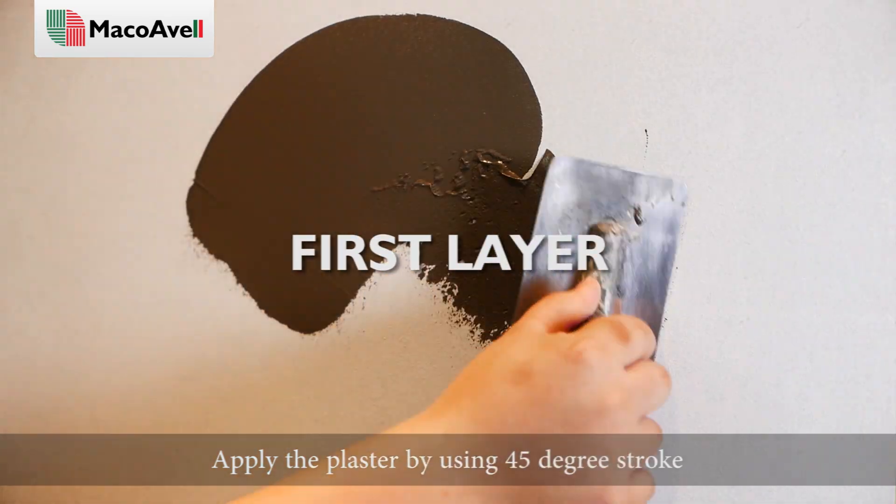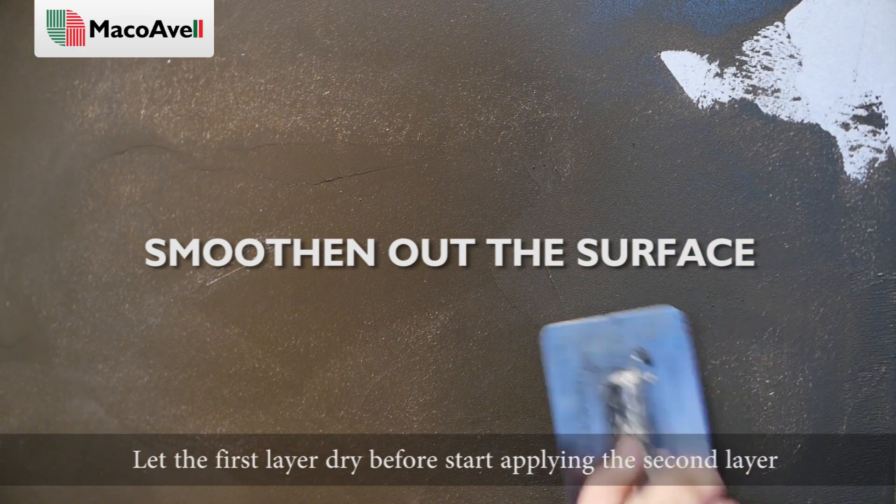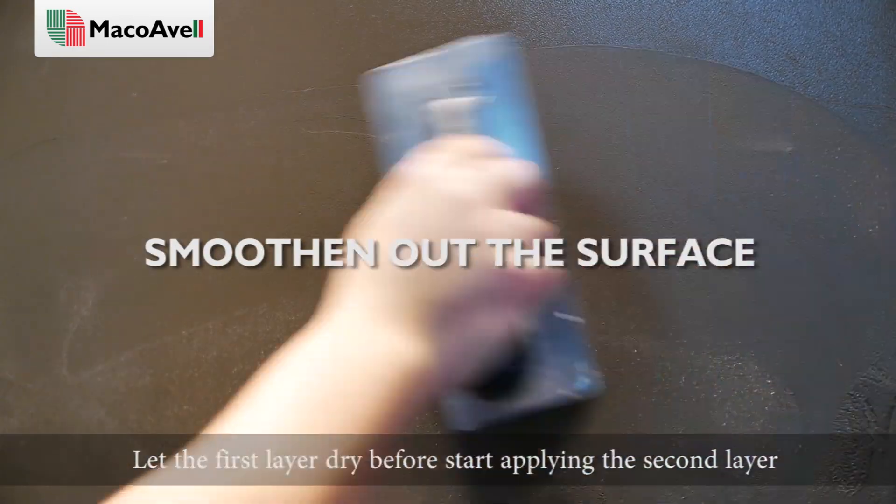Apply the plaster by using a 45-degree stroke. Remember to apply it evenly to smoothen out the surface. Let the first layer dry before starting to apply the second layer.